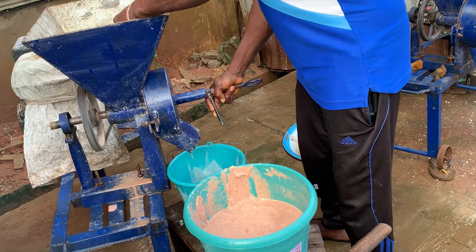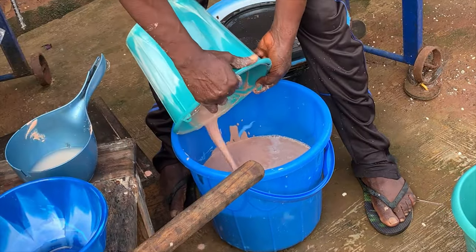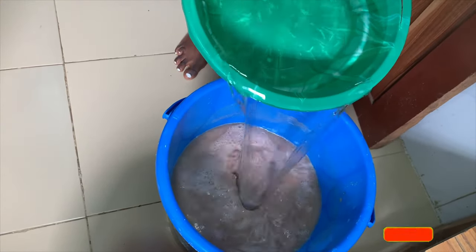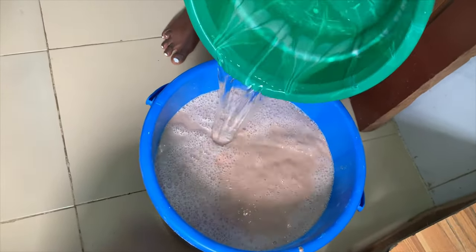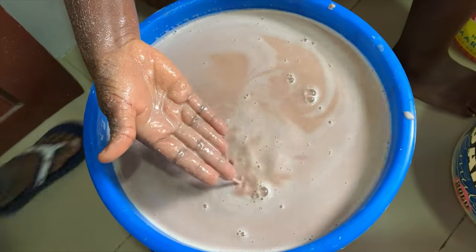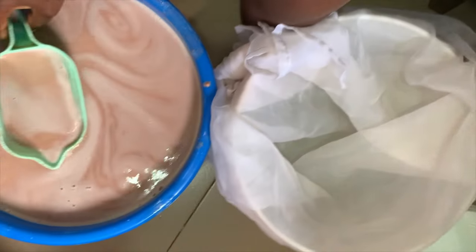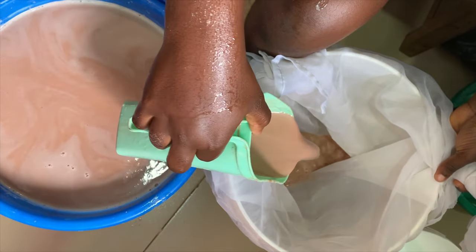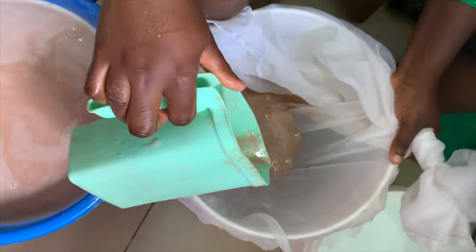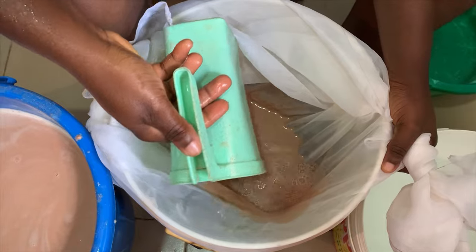I took this to a commercial grinding machine so they can grind it smoothly into a very smooth paste. I am home now and I'm going to use a cheesecloth to sieve. To the already blended guinea corn I'm going to add enough water to fill this bucket and thin out the paste. I've also made a loop with my cheesecloth — you can buy ones already sewn into a pocket style, or tie it around a bucket and hold it firmly.